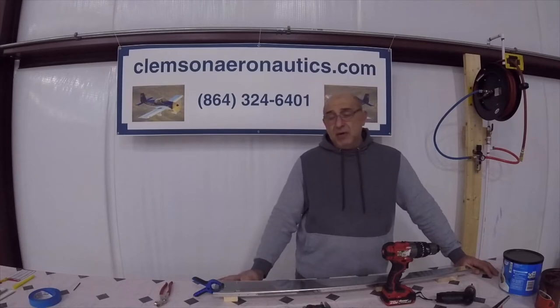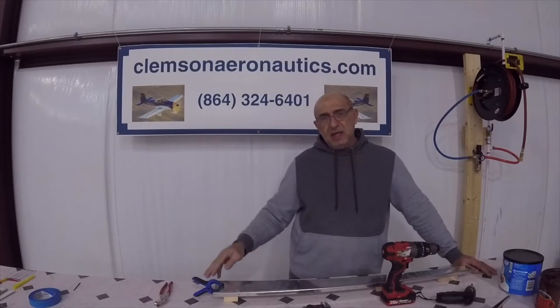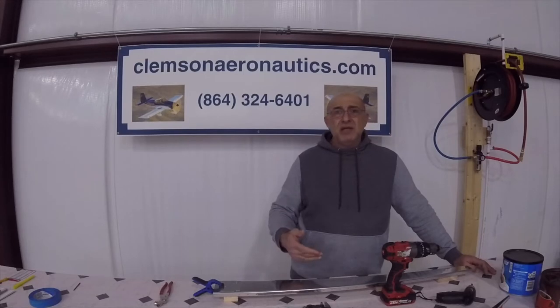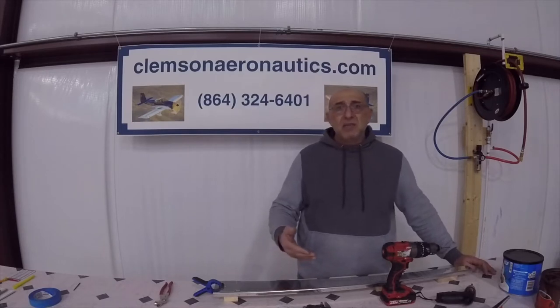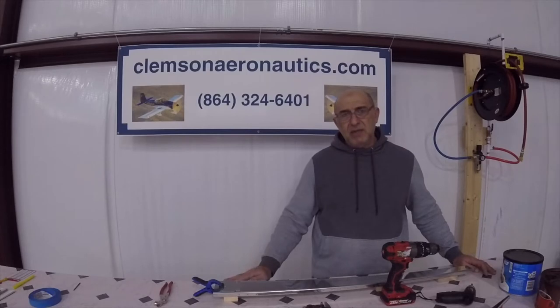We're starting our RV-14A build. The main purpose of this video series we're putting out on YouTube is to demonstrate the tools we make at Clemson Aeronautics to help people with their experimental aircraft build, to make it easier and more precise with better repeatability on your dimpling and riveting needs.